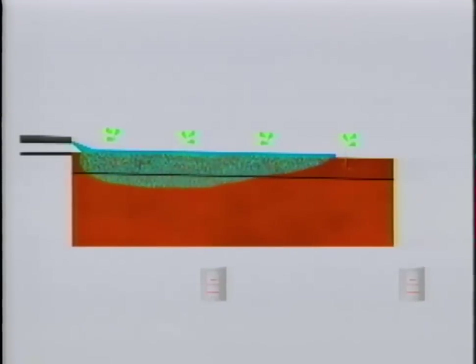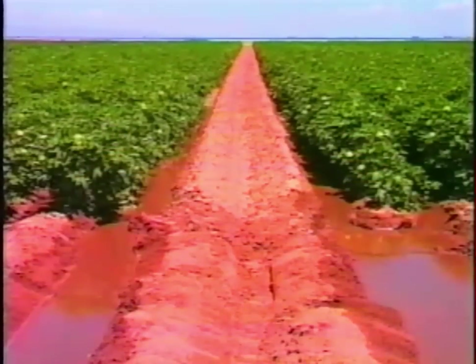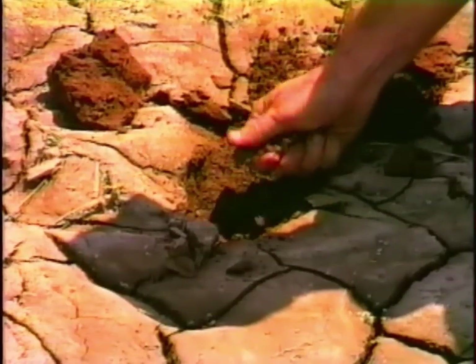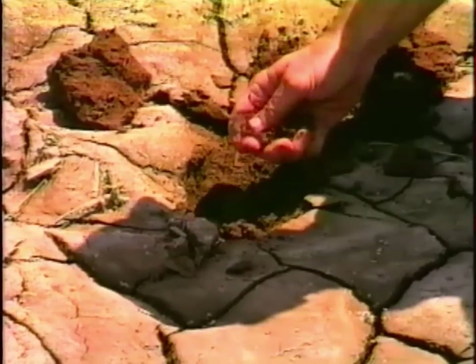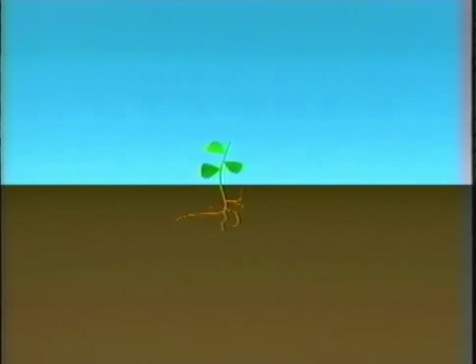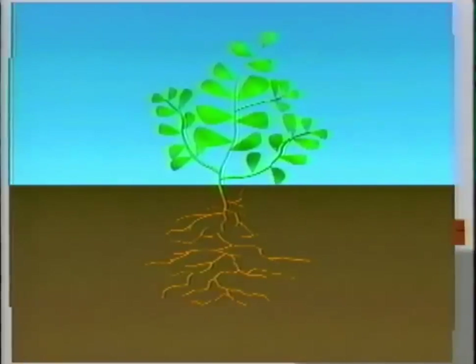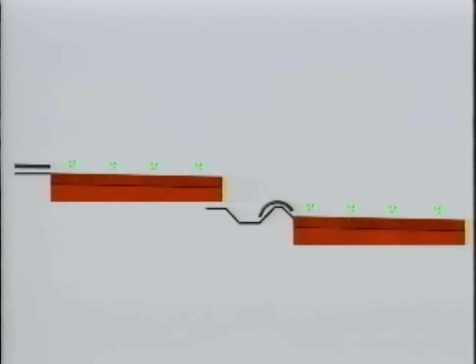For each field, there's a particular combination of flow rate and set time that will result in the least amount of water used while still getting enough water to the plants. The best flow rate depends on the slope and length of the field, the type of soil — a heavy or clayey soil or a light or sandy soil — the condition of the furrows (dirt clods and plants will slow the water down), and the depth of the root zone. Early in the growing season, the root zone is very shallow and not as much water is required.